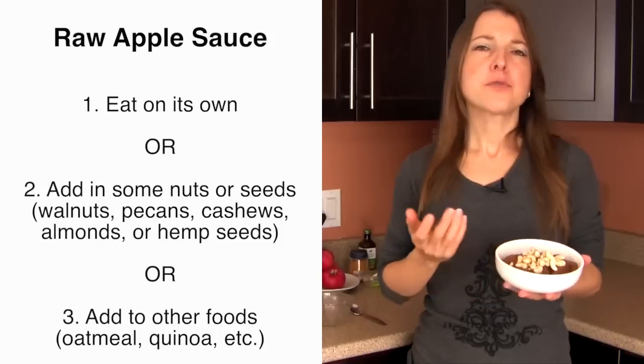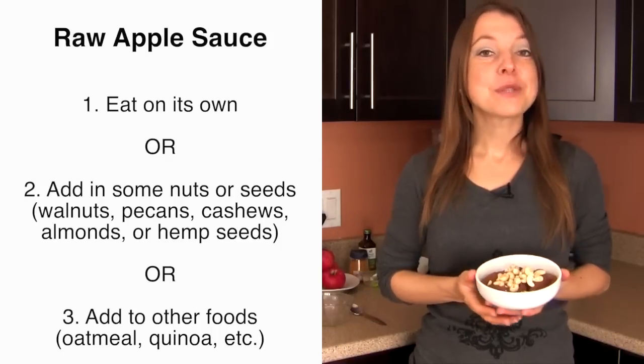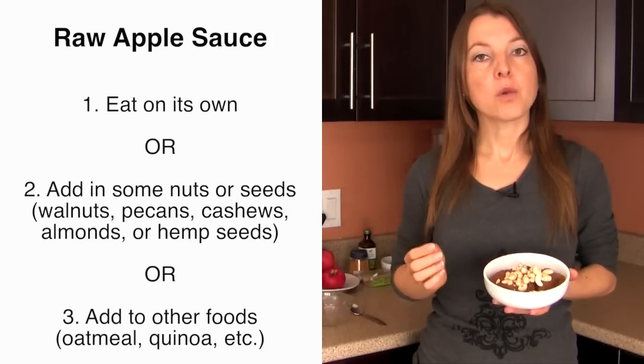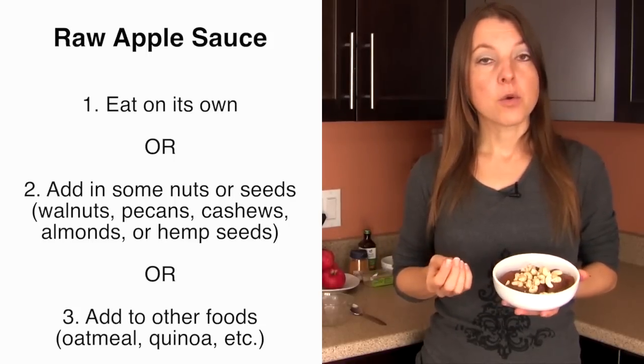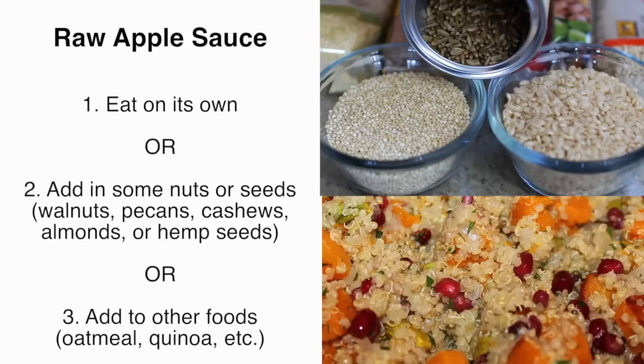Particularly, any hot cooked grain bowls go well with applesauce — especially oatmeal. You can make oatmeal covered with applesauce and a fresh fruit like a banana on top. You can also add applesauce alongside quinoa, fresh raw buckwheat, and similar grain ideas as well.